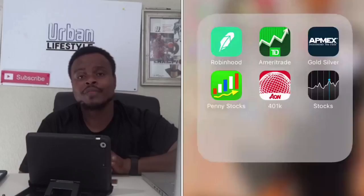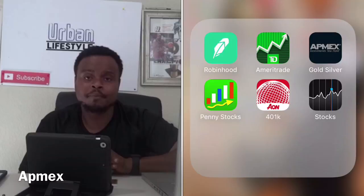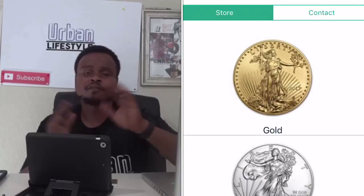If you guys are interested in getting something like this, or even if it may not be this, but if you're interested in buying gold itself, the app that I actually use is called AppMix. They sell gold bars, gold coins, silver dollars — everything you can think of concerning gold and silver. Now some details about this $100 bill.